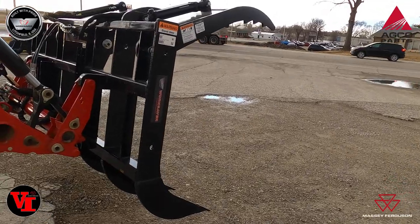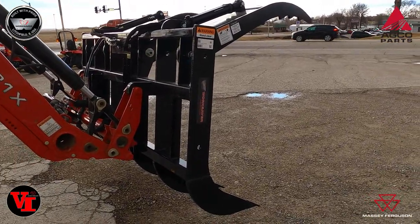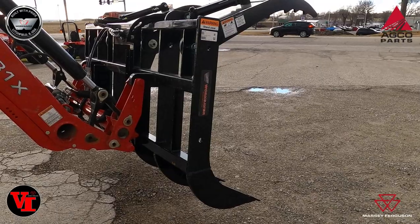And then we're going to jump in the tractor and show you how to operate the third function kit on a 4600 series Massey Ferguson.